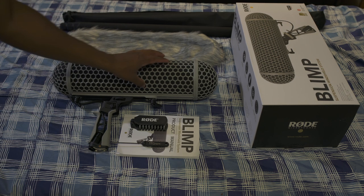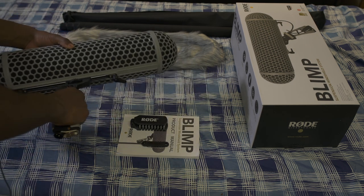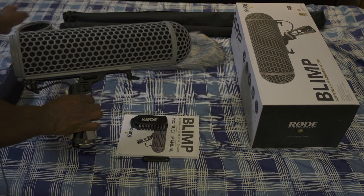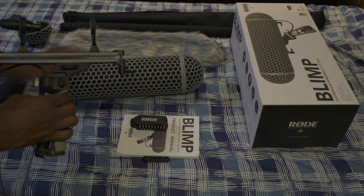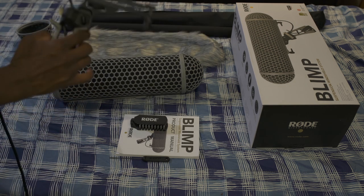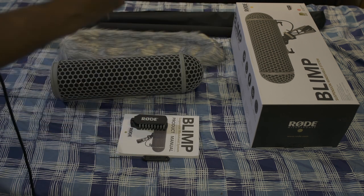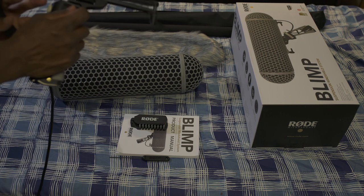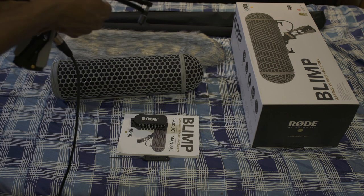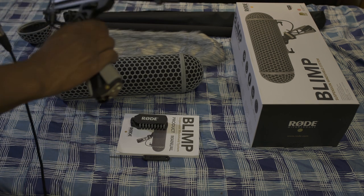We have the actual blimp itself — less windy conditions, it still holds up pretty good. And here we have the suspension system itself. Very convenient, very comfortable. Depending on what size microphone that you have, you can adjust the length of it. We also have the place where you can adjust the angle of your blimp — high, low — depending on the degree that you need to position it to capture the sound.